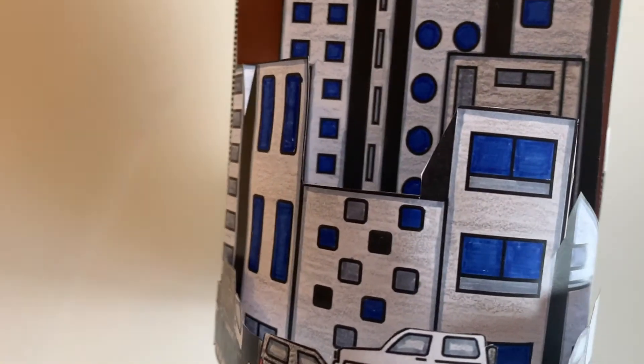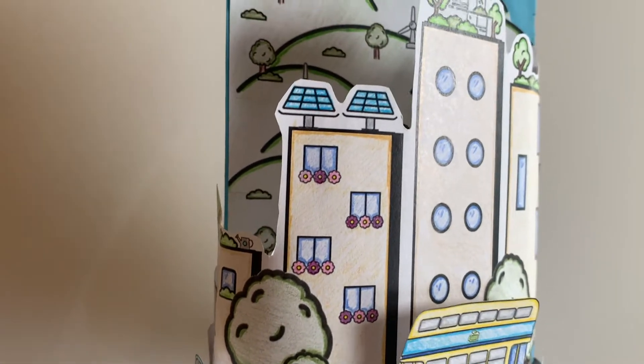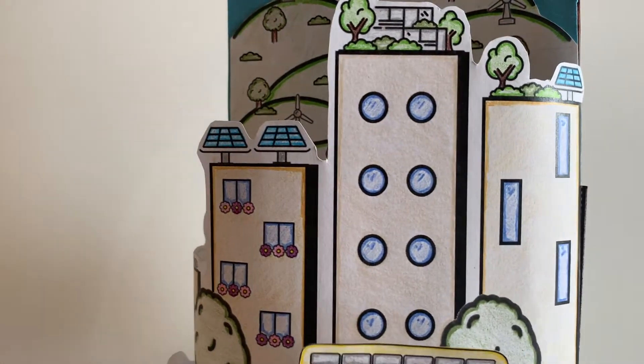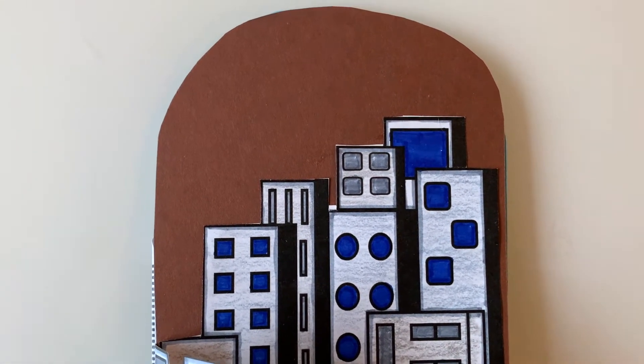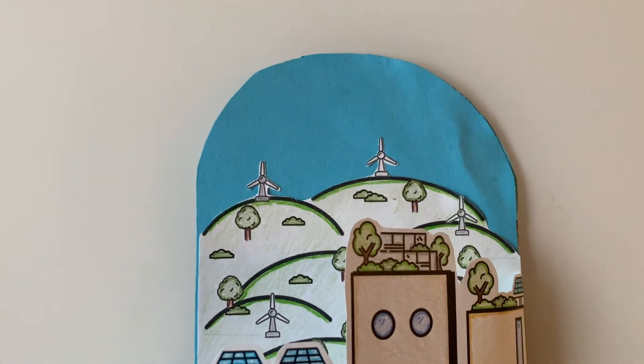On the second layer of the unsustainable city you can see lots of crowded buildings. In our sustainable city you can see rooftop gardens, solar panels, a bit more space between the buildings, a bike rack, bicycle recycling, and even a charging station for an electric vehicle. On the final layer of our unsustainable city you can see more crowded cityscape buildings, and on the sustainable city's final layer you can see lots of rolling hills with beautiful trees and wind turbines in the background.